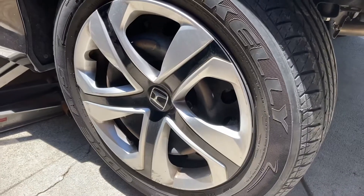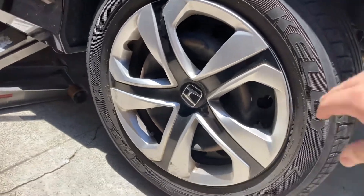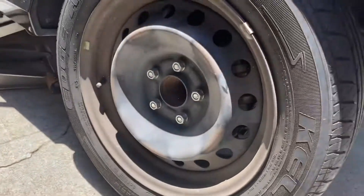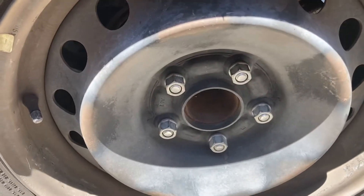Once the car is off the ground, you're going to want to pop off the hubcap if you have one. After that, you're going to want to remove your wheel.